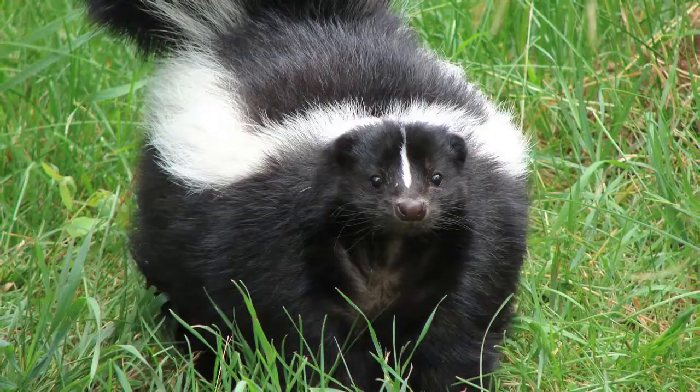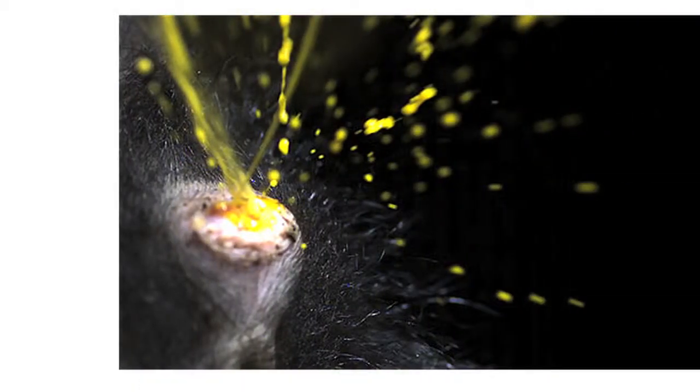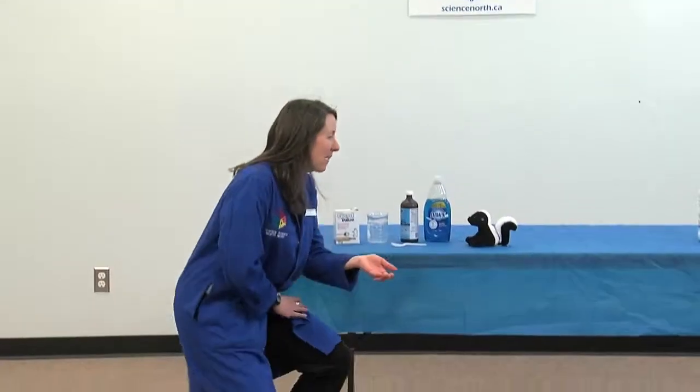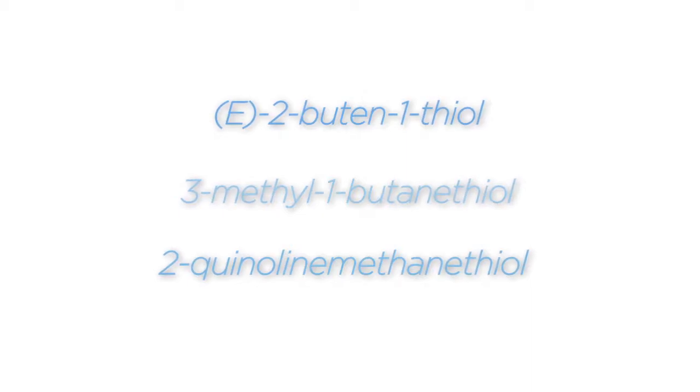Skunks are most famous for their defense system. When threatened, they emit two streams of fluid from scent glands located at the base of their tail. Often the target of a skunk's defense mechanism is a pet dog. The spray contains a mixture of sulfur-containing compounds, which are incredibly smelly.